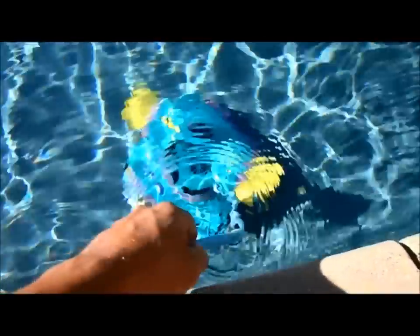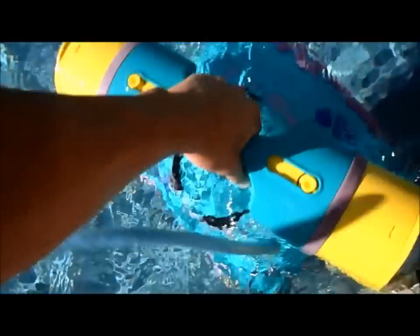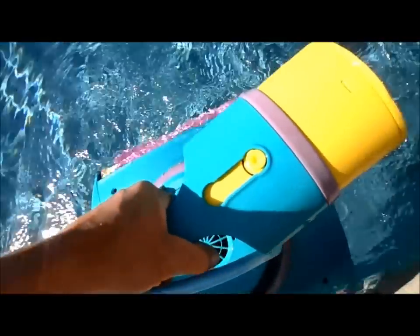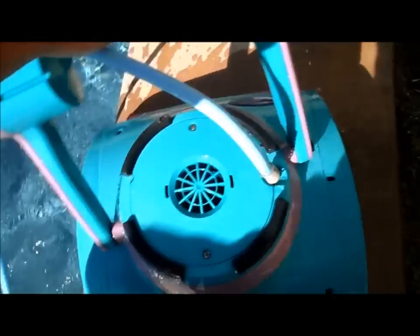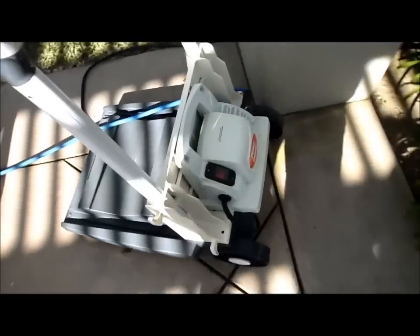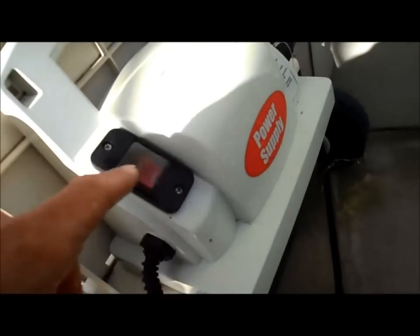Here's an alternate cleaner that actually plugs in and runs off this cord, versus running off the suction or return side. I'm going to pull it out — one of the drawbacks is it's pretty heavy to get out of the pool because it's full of water. This is called the Dolphin, and as you can see it's a pretty heavy machine. It comes with pretty long extension cords, it's waterproof, and it hooks up to this power unit.